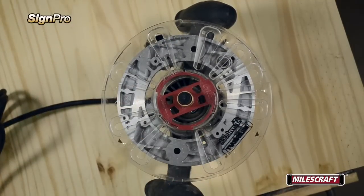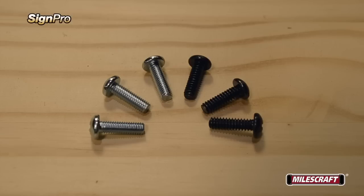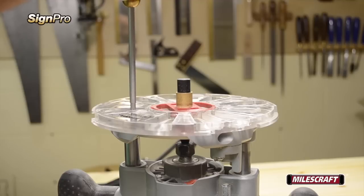If necessary, based on the size of your router manufacturer's base, use the elongated screws supplied with the SinePro to properly secure the turn lock base tightly to your router.